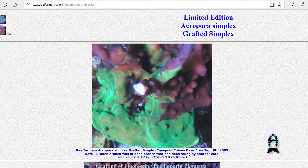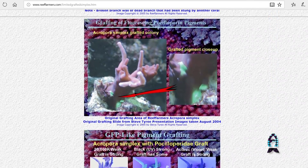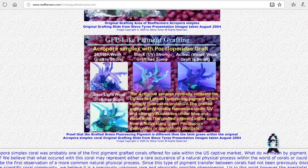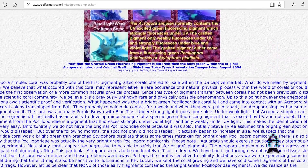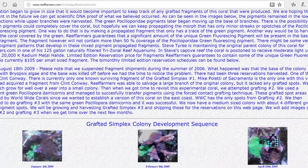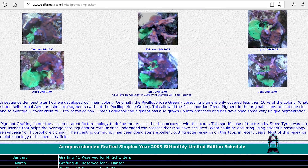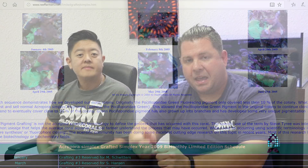Grafted corals — we've been involved with grafted corals dating back to 2009, where we first found the grafted simplex over in California from Steve Tyree, which was the first grafted coral found in captivity. Steve mentioned on his website on Reef Farmers that this occurred naturally. He felt a polyp spawned onto the coral and was able to latch onto the reinforcing proteins, allowing the tissue to take on the color and spread throughout the coral.